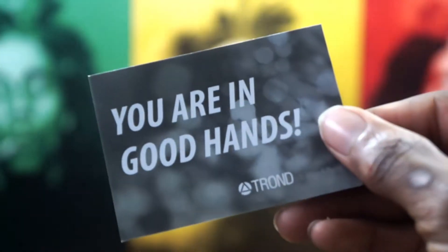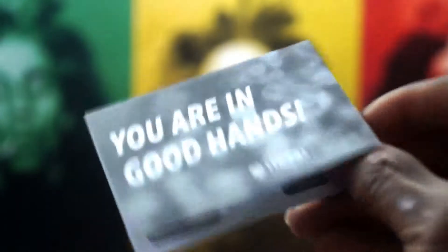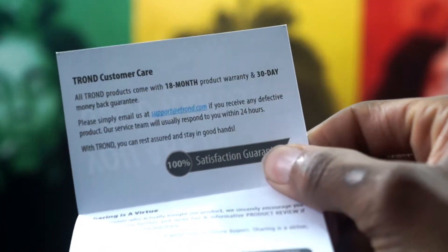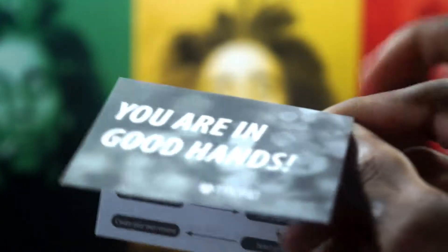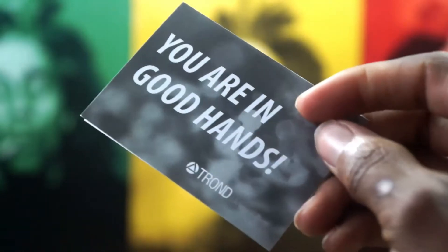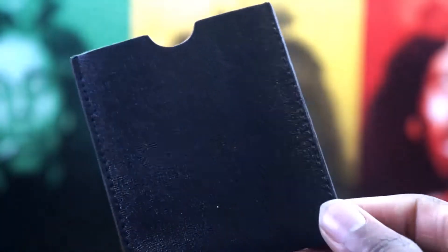Next is a card that says "You are in good hands, Tron" — I think Allstate said that, but it's whatever. On the inside you get some more information about customer care, as well as sharing your experience with them. So if you want to get in contact with them and probably get some free reviews for yourself, you know where to go.